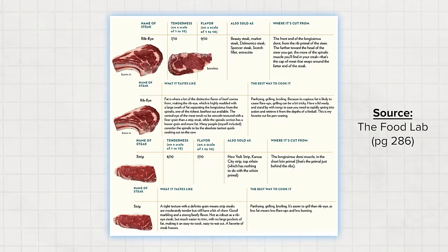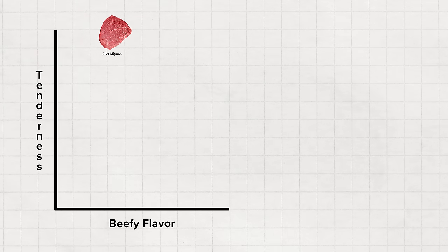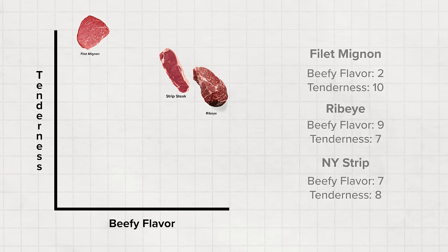From The Food Lab by J. Kenji Lopez-Alt, he proposes that each steak exists on two planes: beefy flavor and tenderness. For example, a filet mignon — the most tender cut — would be a 10 on tenderness but only a 2 on beefy flavor. A ribeye is something like 7 on tenderness and 9 on beefy flavor; a strip steak would be 8 and 7, and so on. These are ultimately subjective values, but it serves as a mental model to theoretically evaluate every cut of steak.